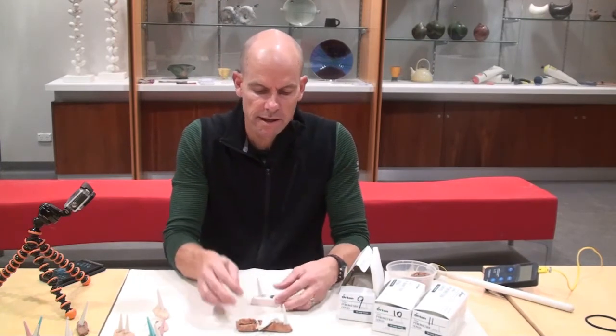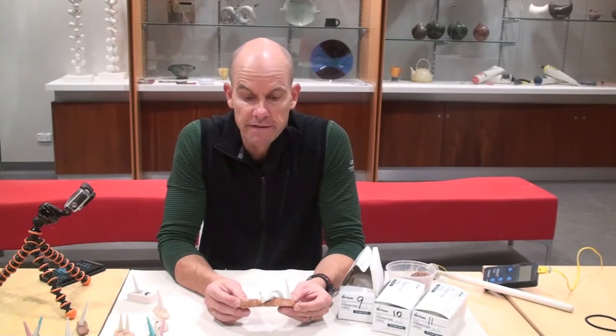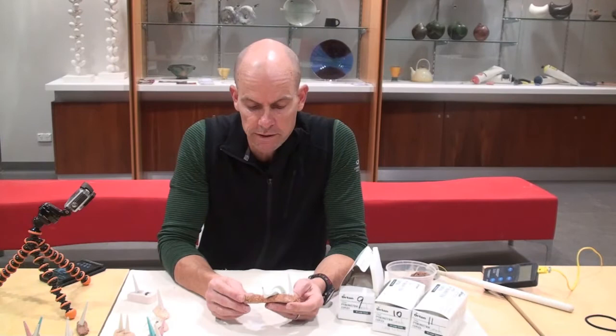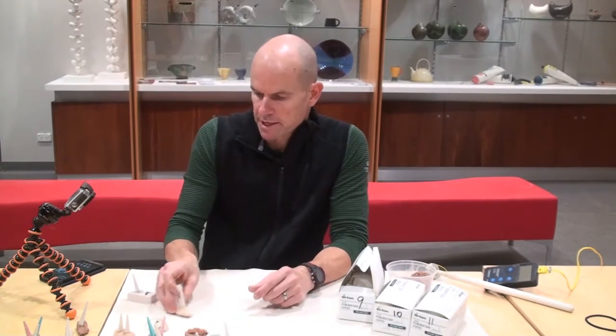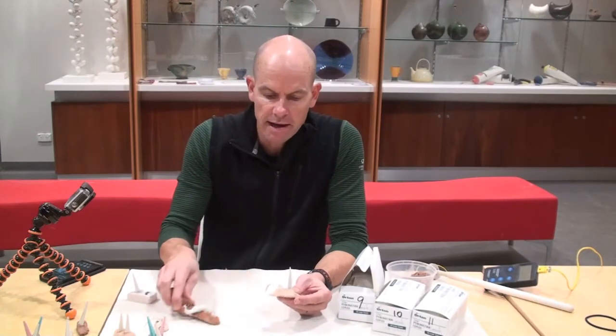We tend to use a fireclay mix called wadding. It's a mix of about 50% sand and 50% clay. You could mix sand with a normal stoneware body if you wanted to. And we place our cones in that. There are a couple of ways that people tend to arrange cones inside this fireclay mix.